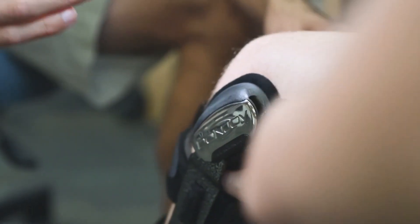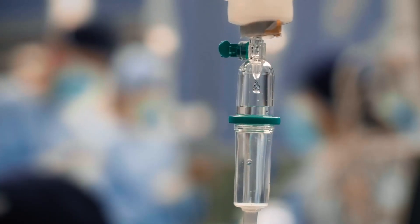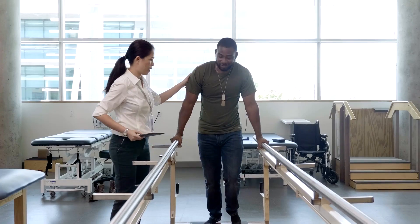The thing I trust the most about Donjoy and the bracing is the constant improvements they make and the quality that they produce in their braces. Also, just the time and energy it could save from surgery costs to rehab and PT if we can keep them on the field and out of this room.